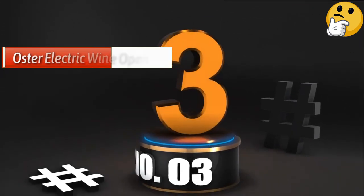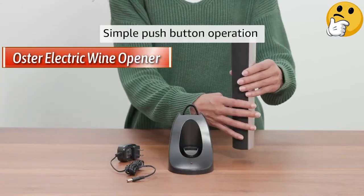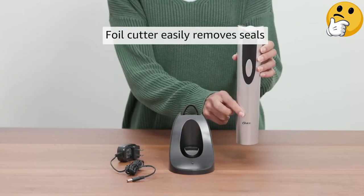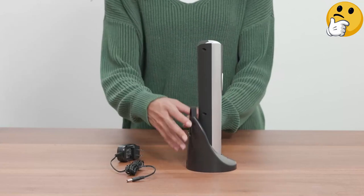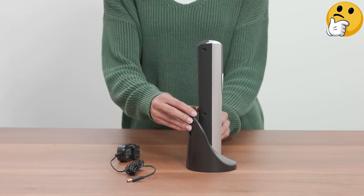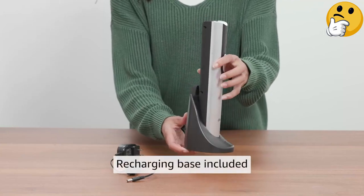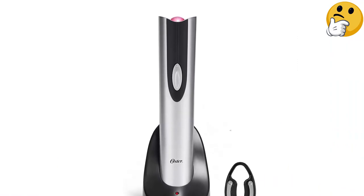Number 3 — Best Budget: Oster Electric Wine Opener. An electric wine opener with a charging dock seems designed for countertop display, so it's always a plus when a model is as pleasant to look at as it is to use — and that's exactly what you'll get from the Oster cordless electric wine bottle opener. This opener has a sophisticated silhouette with rounded edges, a black and silver color scheme that's easy to match with most kitchen decor, and features designed for ergonomic benefits like the soft plastic sleeve that covers the device itself.